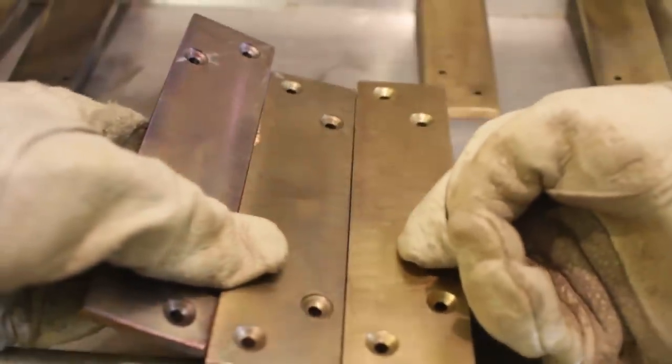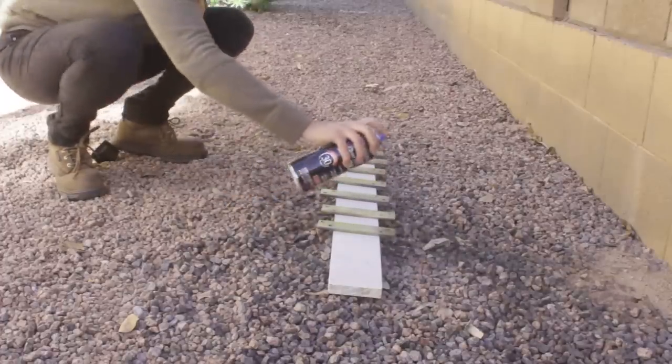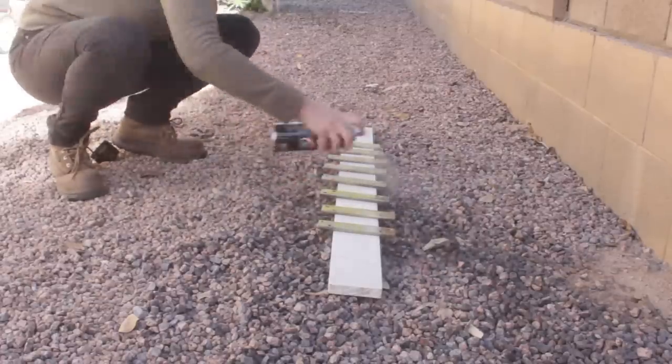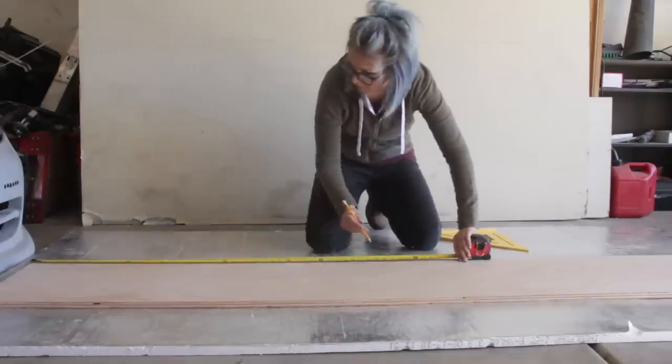Once the leg pieces reached the brass color that I wanted, I let them cool and then sealed them with three coats of gloss lacquer. Next, it was time to jump into my comfort zone — the wood part of the build.